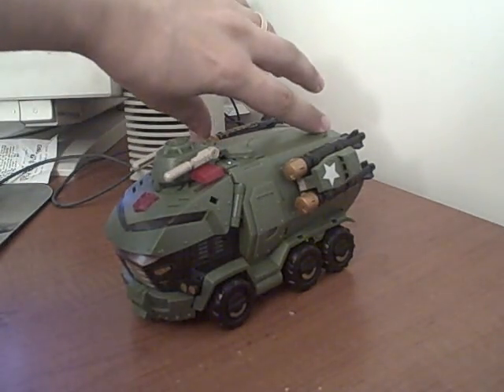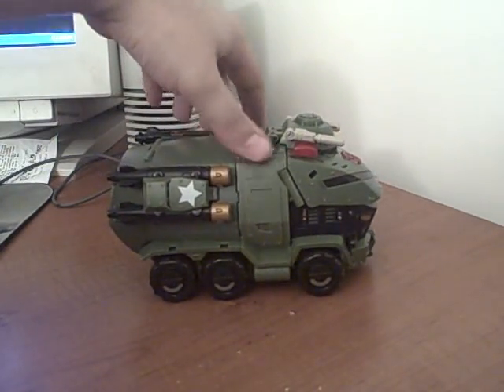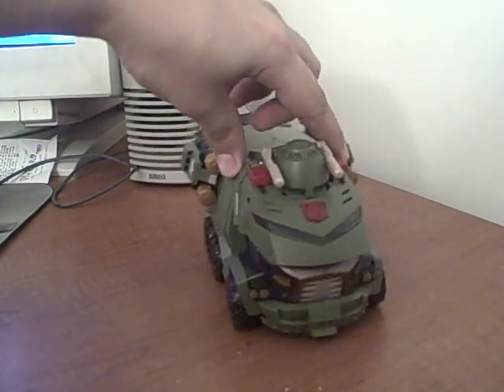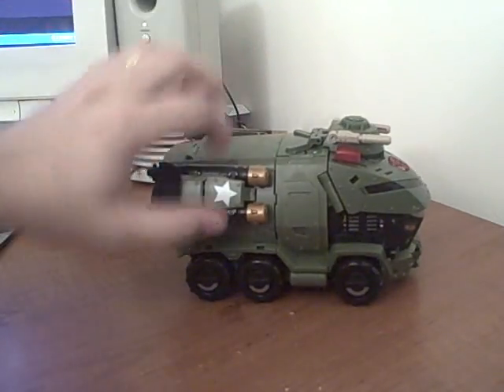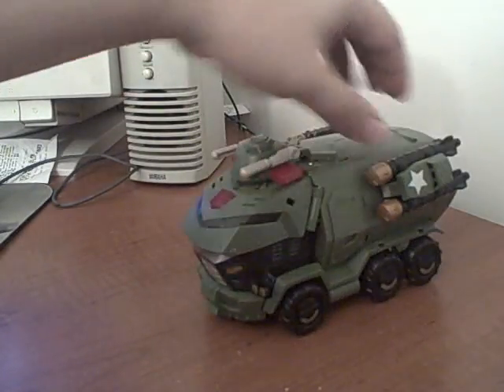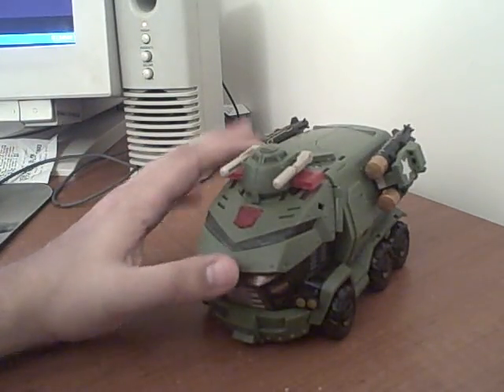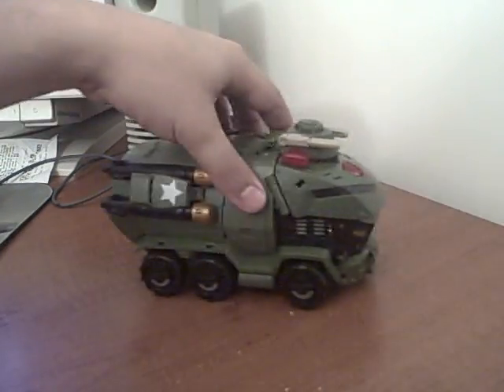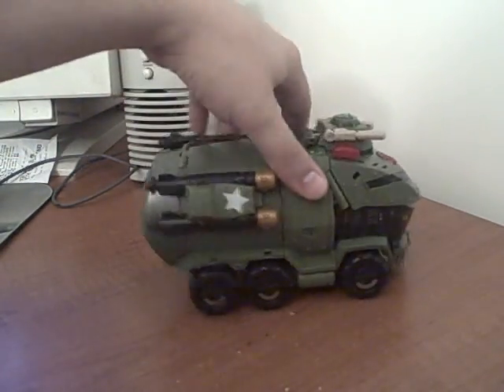You're watching the video review of animated leader class Bulkhead. As you can see, he's similar to his voyager class version — he does have these turrets as well as these missiles on the side, but other than that, some more rivet detailing. More or less the same vehicle mode, and he rolls just fine — green APC, nothing out of the ordinary.